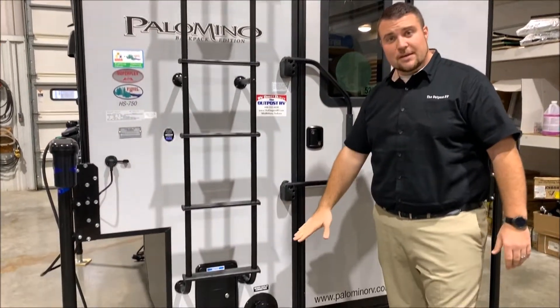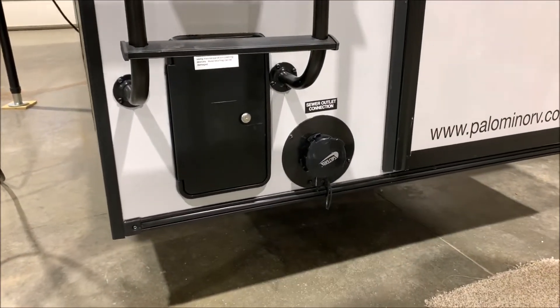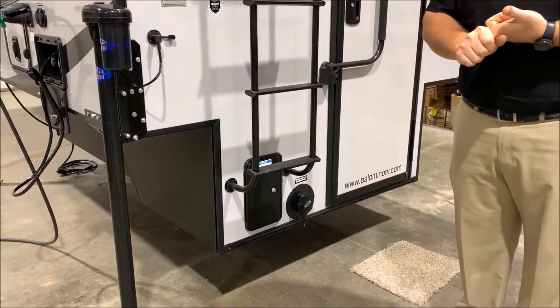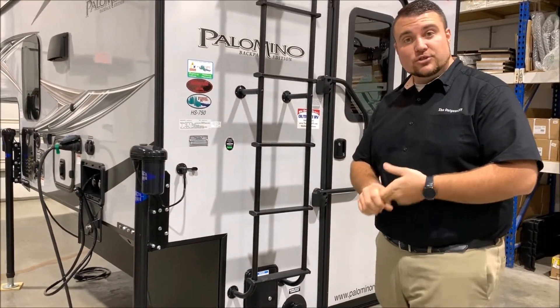Down below is where the dump is for the 750. Your sewer hose would attach to the right-hand side, and in that little compartment on the left is going to be your gray handle and black handle. Your gray handle is for your gray tank, which would be like your shower water, and the black handle would be for the black tank, which is your sewage water.